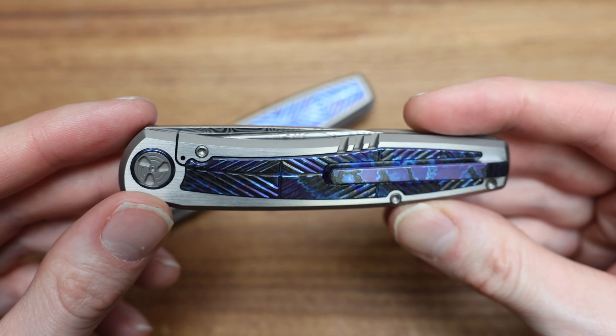Hoard them for yourself and enjoy them. That's the thing about Dama — I love looking down and seeing these rolls. I am way too easily distractible. My favorite part of Dama is the flipper, and then looking at the top of the blade right there. Just such a cool knife.